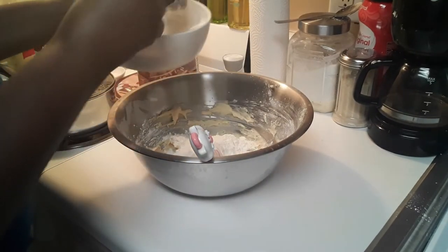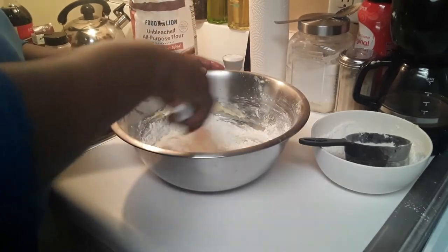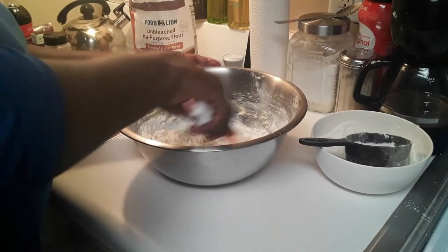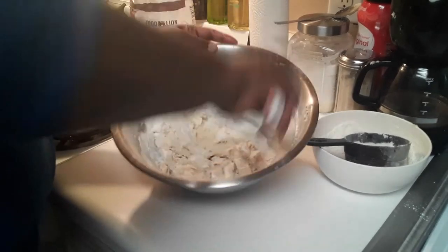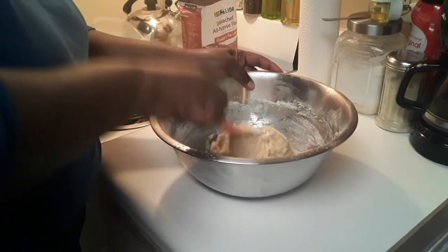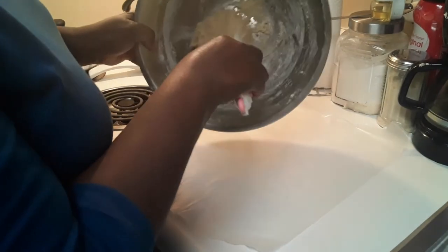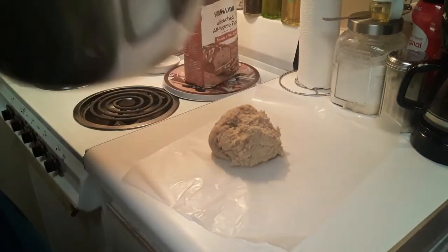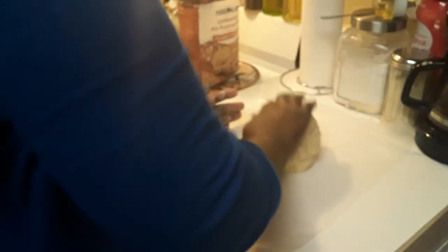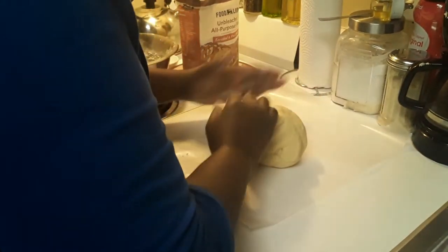Now I'm adding my flour so that we can bring in the dough, like we would say back home — bring it in. I'm basically just folding in the flour until I get it into a stiff or firm ball that I can at least mold. I'm going to add it to some wax paper because I've got to bring it in. I'm kind of using my hands, folding it over, trying to get it smooth.